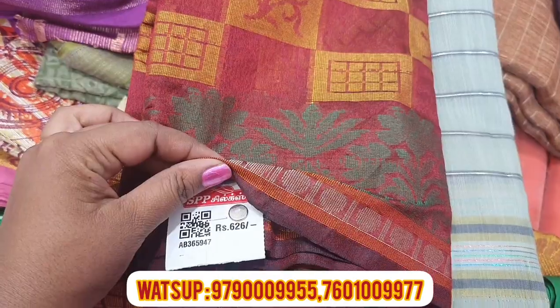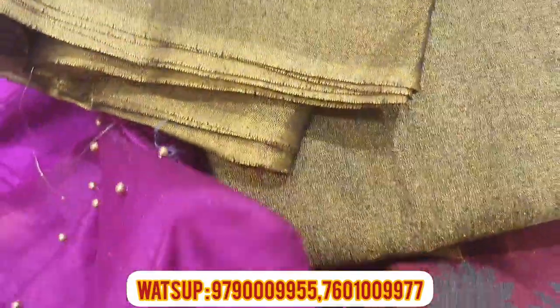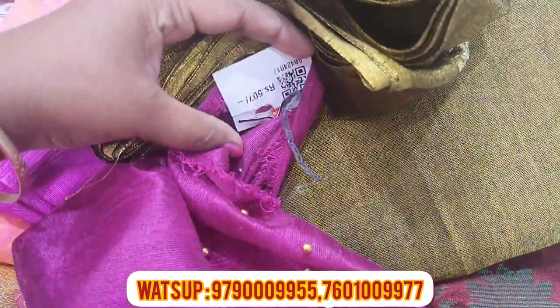Let's put it in a basket — there is a basket full. You can use all of the baskets. This is a blouse piece. If you look at the rate, it is 7.